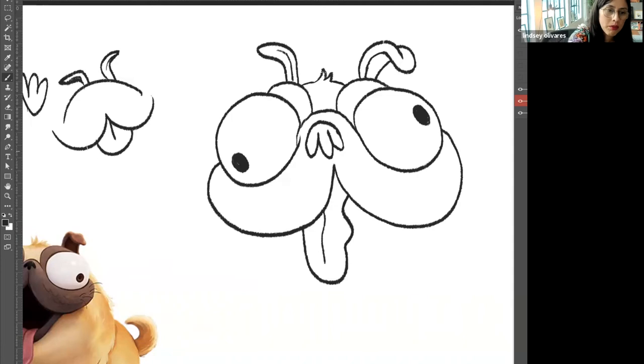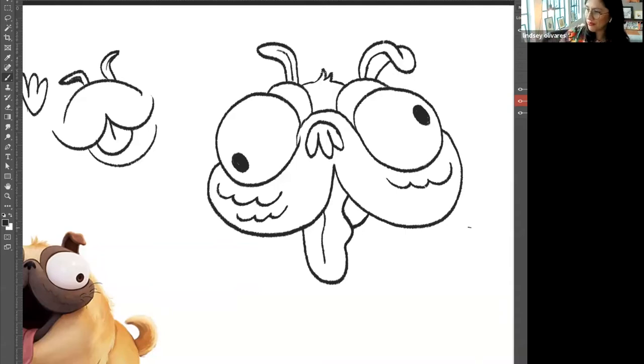From here you can finish up the bottom of his mouth with a little semicircle. Since his tongue's here, I'll just do it from underneath — you don't need to see the whole thing. On his little jowls, he's got these little hand-drawn kind of dimples. I usually draw those by doing simple U shapes that loop together. Three is probably enough. You can do more if you want. Maybe the bottom ones are a little smaller.